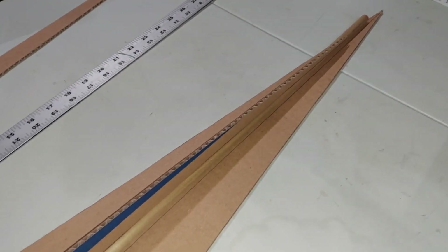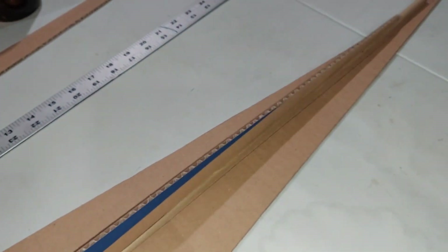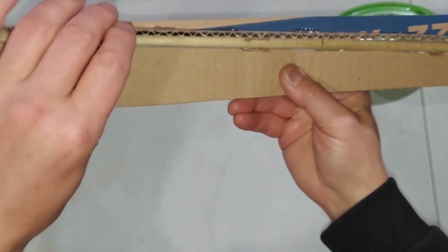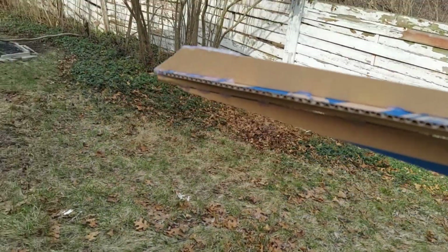I'm holding this in place — not very well because there's a dowel down the middle — but I'm going to fasten it using a combination of hot glue and zip ties. I finished gluing the bottom on and it's holding sturdy. I was going to use zip ties but we'll see. I'm going to toss it and see what happens.